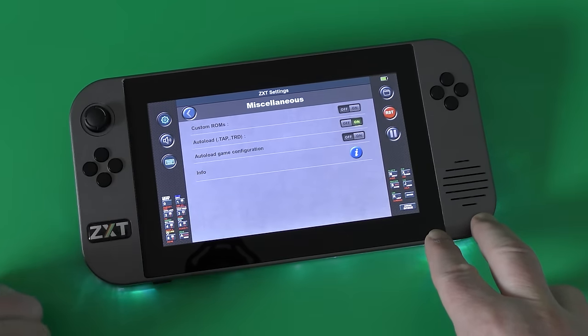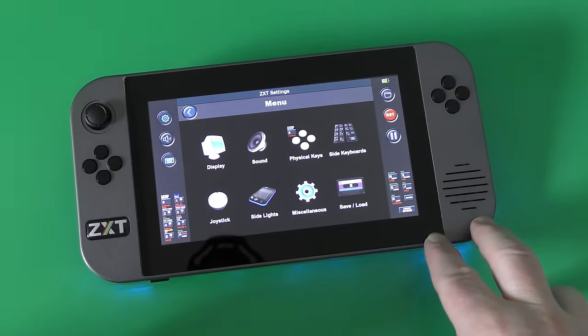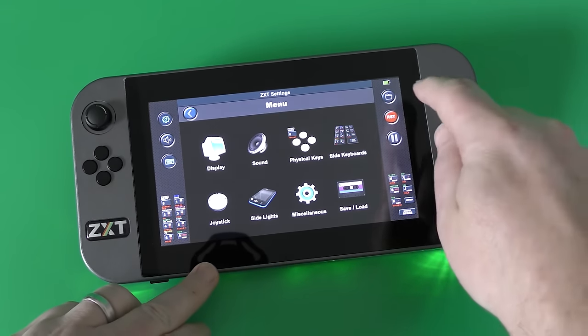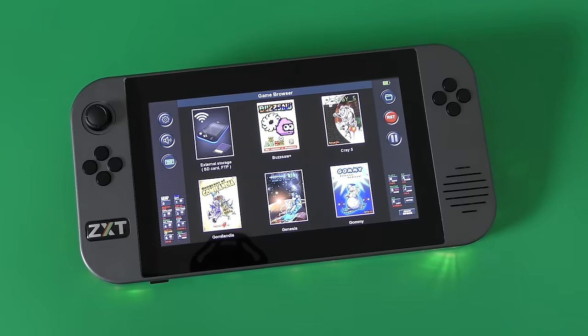The save game option allows you to save games that you're playing and continue later. On the right-hand side is a folder button which takes you back to the front screen. There's a reset button that resets, and a pause button to pause the game.